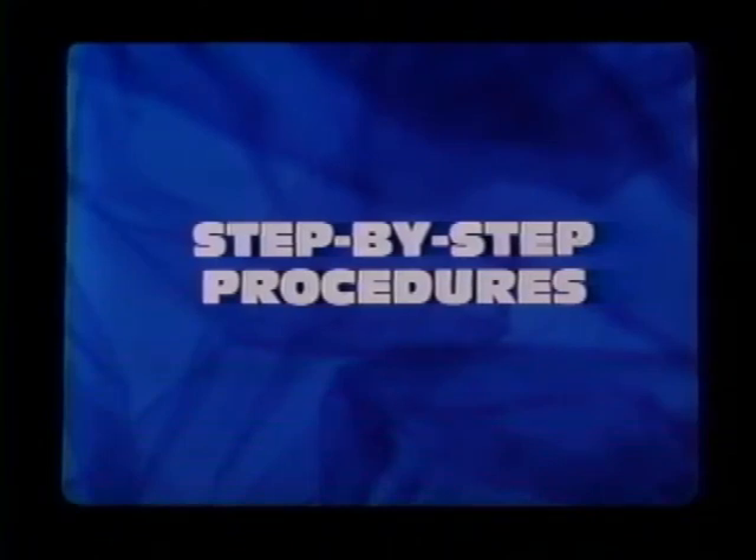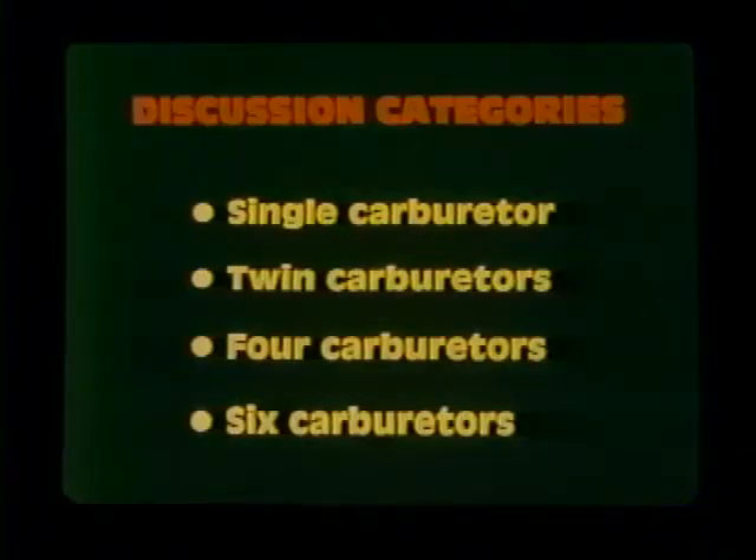We'd like to show you some step-by-step idle drop procedures for each type of Honda engine. We've grouped the bikes by carburetor categories: single carburetor, twin carburetors, four carburetors, and the six-carburetor CBX.